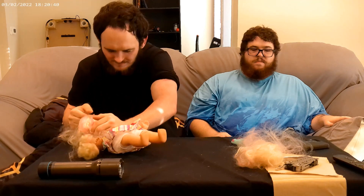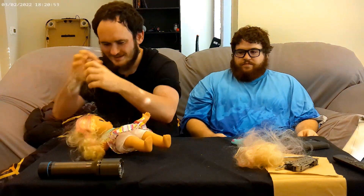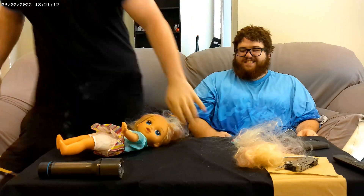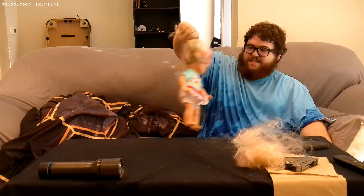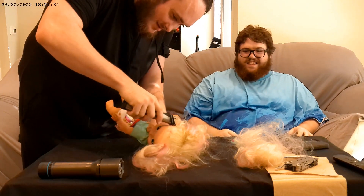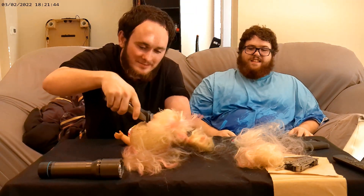I remember when he was a little kid, I'd be playing a game and he would always come in: 'Can I play? Can I play?' So I'd just give him an old broken controller. He's trying so hard — small brain. We might need to get a business tool; it's going to be too long of a video otherwise. Looks like someone's got chemo.